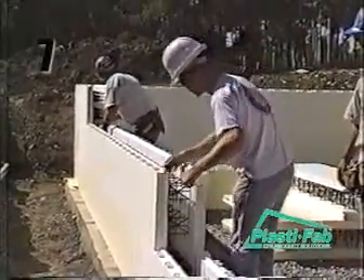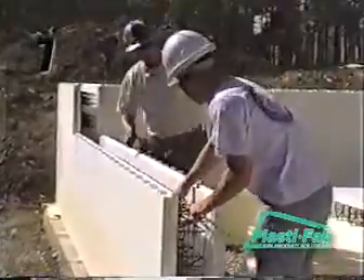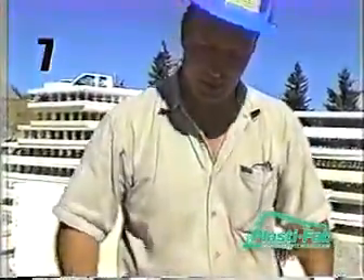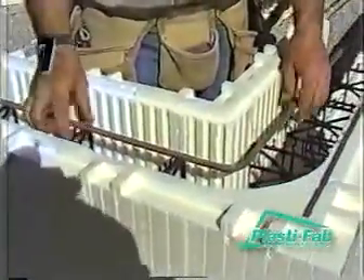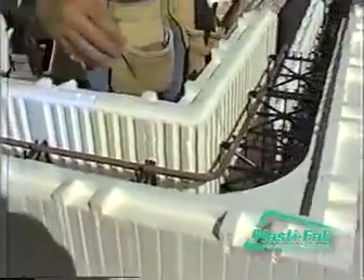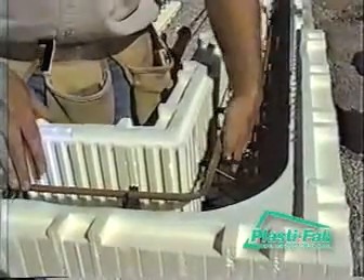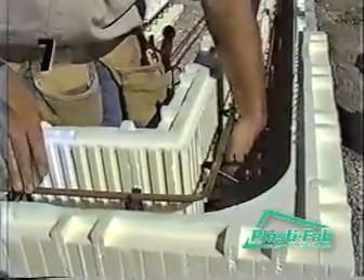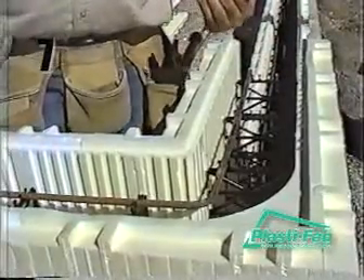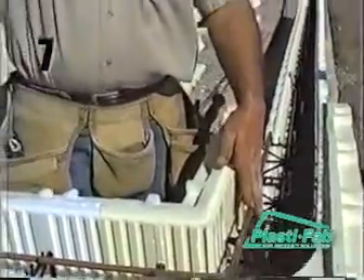Once the second course of block is in place, install the horizontal rebar two rebar clips over from the rebar in the course below. Here we are going to take our pre-bent 90-degree rebar corner — our corner below is set into the third rebar clip, and here we are going to put it back in the first rebar clip. This creates a natural stagger so that when we drop our vertical steel in, it staggers in between the third course and the first course of rebar clips. The vertical steel will ride up right between these two, and it will all be to the inside face of the wall, trapped between the alternating rebar courses all the way up the wall.